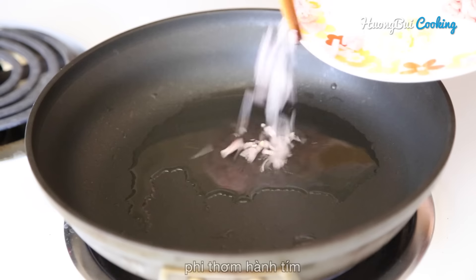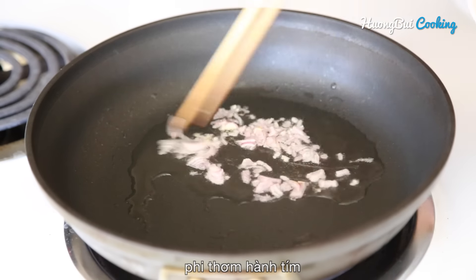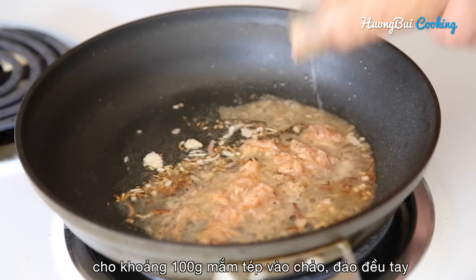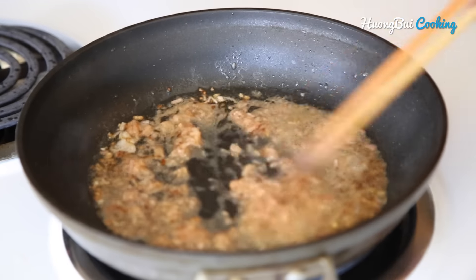First step, stir the shallot with some vegetable oil until fragrant. Then pour in about 100g shrimp sauce. Because the sauce is very salty, be careful with the amount you put in.